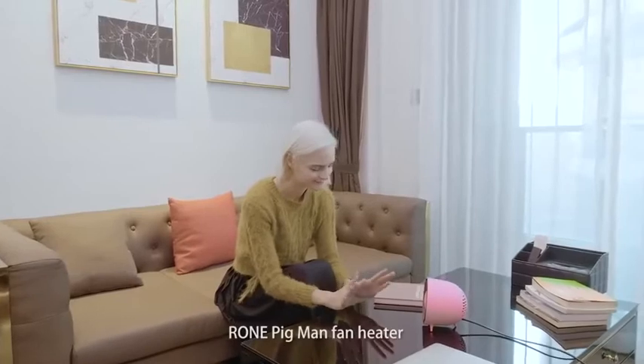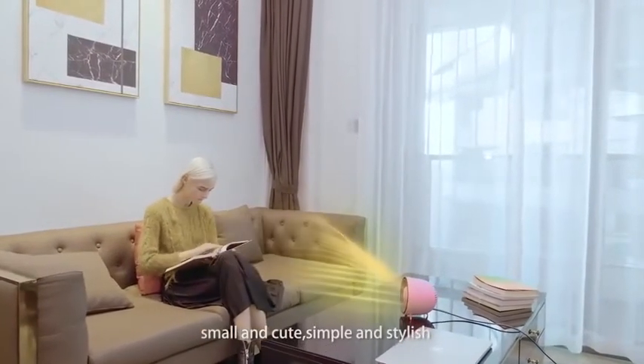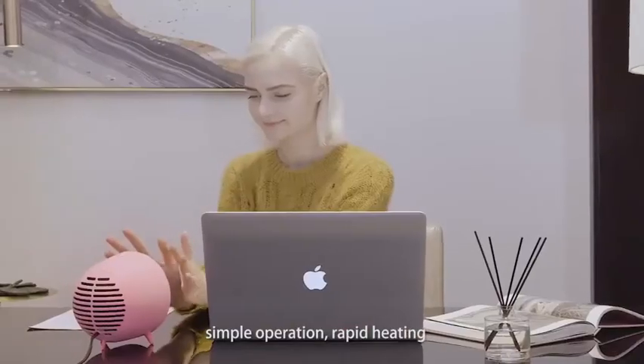Roan Pigman Fan Heater. Small and cute, simple and stylish. Simple operation, rapid heating.